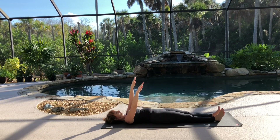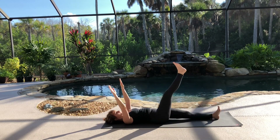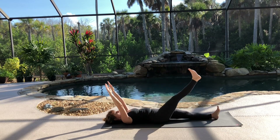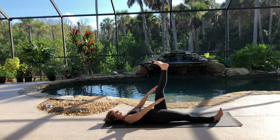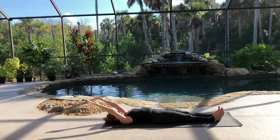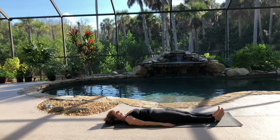Last time, inhale, raise your arms up again. Exhale, return your arms to your side as you lift your right leg up. Inhale, arms overhead, leg down. Then exhale, left leg up and arms down. Inhale, arms up, leg down. And exhale, arms back down to your side. Resting again.